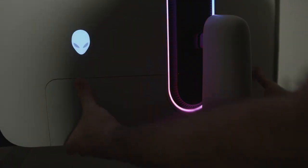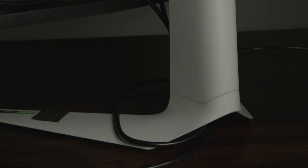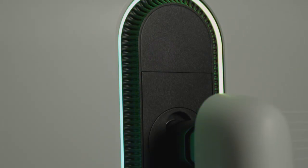The monitor has a plate on the back to cover up cable routing, and the stand has an opening to route the cables behind for a cleaner look. Turning to the back of the display, there's an Alien logo that's RGB, as well as RGB accent lighting at the center where the stand connects to the display.